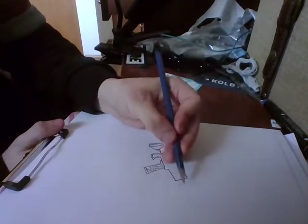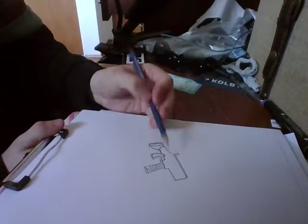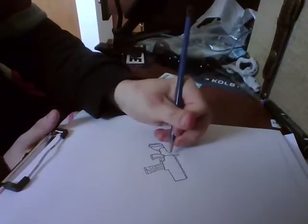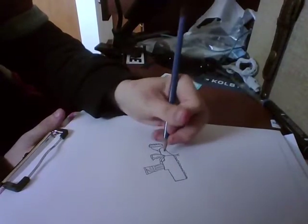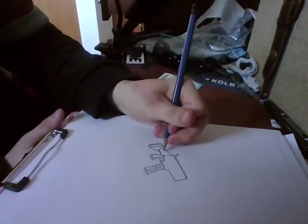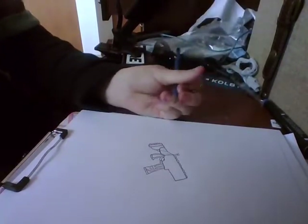Now we're going to leave the front right here for almost last. We're just going to put some lines in here just to make it look like an actual gun. So now make a straight line right here, from your stock to your handle of your rifle. And then draw another straight line, and just draw dots to make it look a bit like a World War rifle gun.